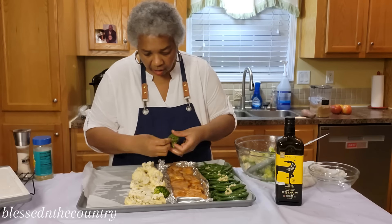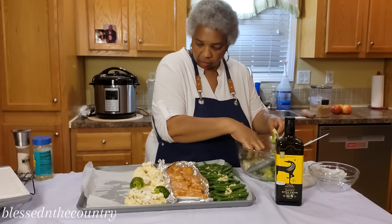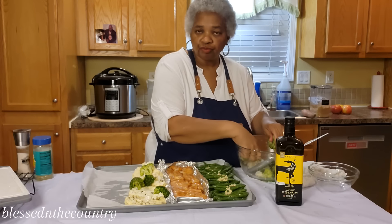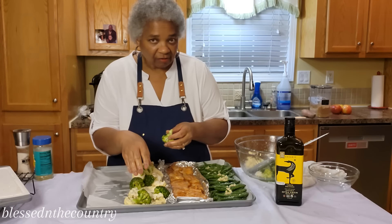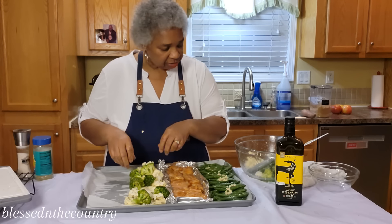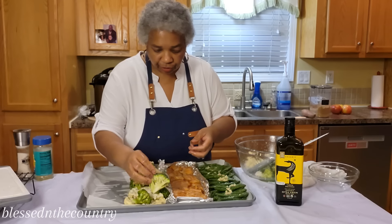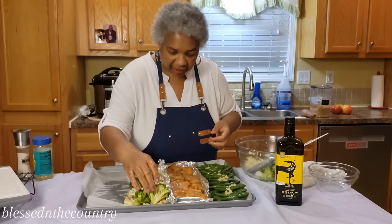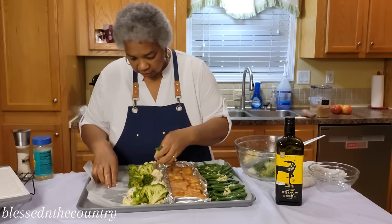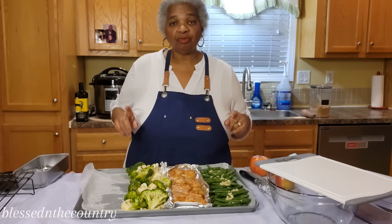We're going to add in our broccoli. The cauliflower goes right on top — actually, we want the cauliflower next to the bottom of the sheet pan because it's going to take a little bit longer to roast than the broccoli. We want it as close to the bottom as possible.